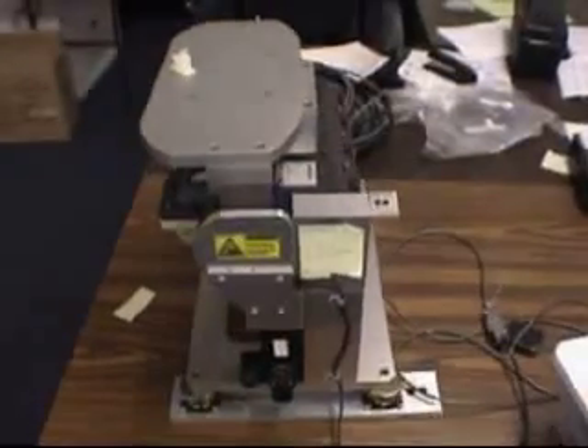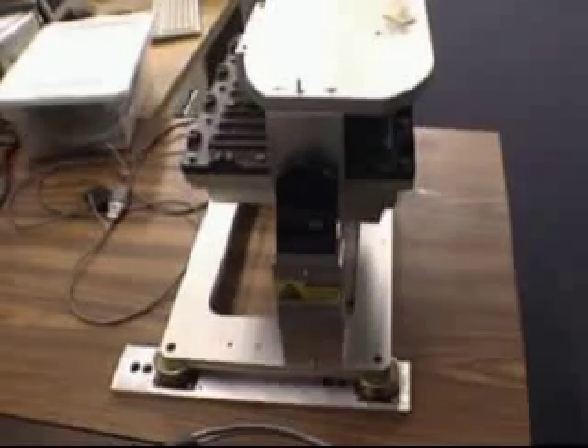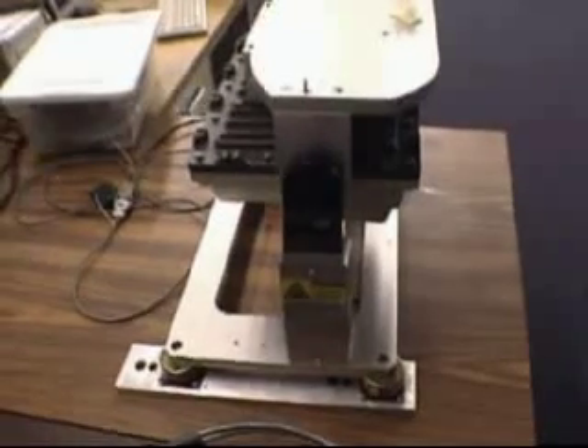This is our primary sensor, the SICK laser rangefinder. This is the LMS221 model, the ruggedized version. It's mounted on a custom-built tilt head so that we can get true 3D images if we need them.